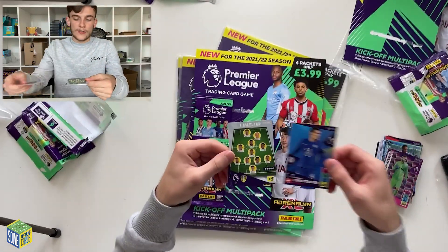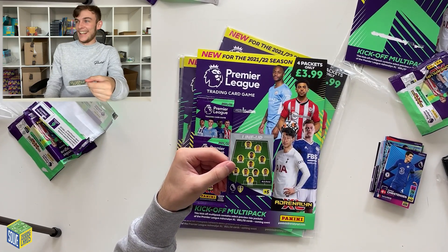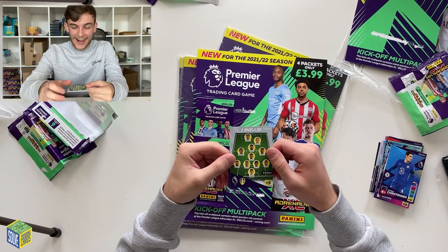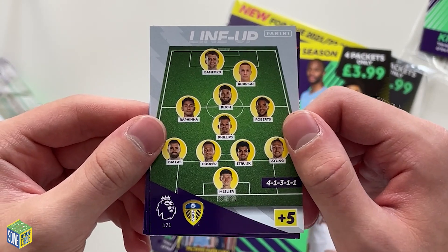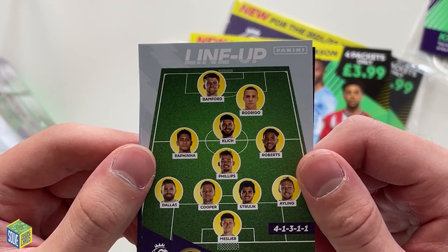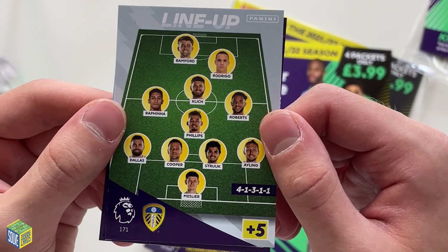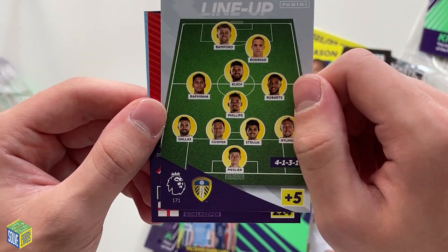We've also got Andres Christensen. Then — we've got our first Leeds United card! It's a lineup card for Leeds, number 171, with Melia, Struijk, Cooper, Dallas, Ayling, Phillips, Roberts, Raphinha, Klich, Rodrigo, and Bamford. That is Leeds United's lineup card — very happy to pull that. Then Alex McCarthy and Aymeric Laporte. We haven't got a Leeds United player card yet, just the lineup card.